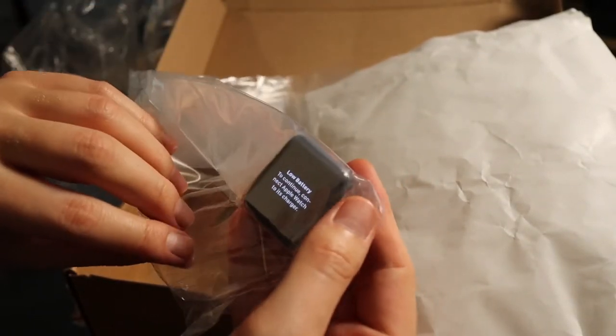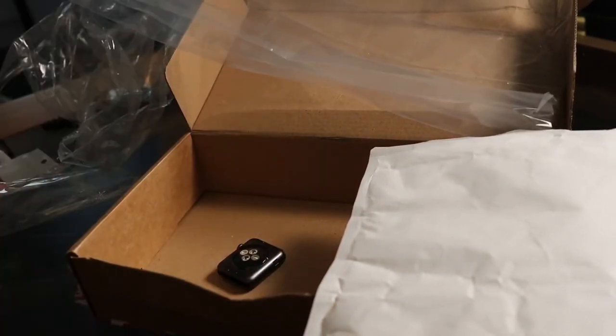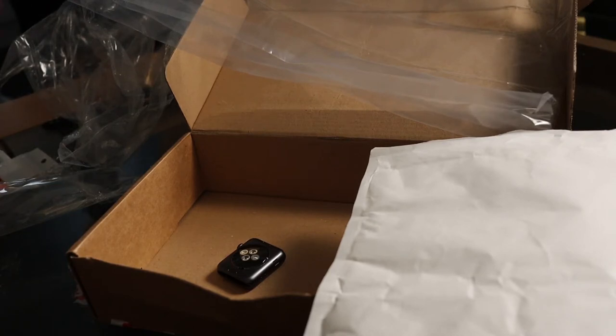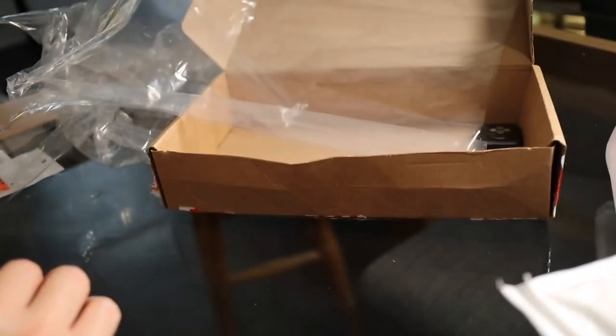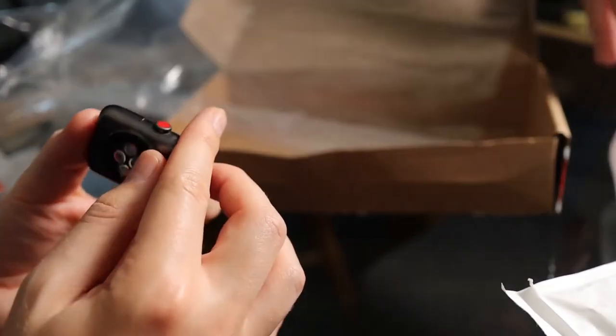I have the worst luck in the whole entire world. Why? They sent the wrong one again. How is that actually possible? I have an omen. It's aluminium, not ceramic.